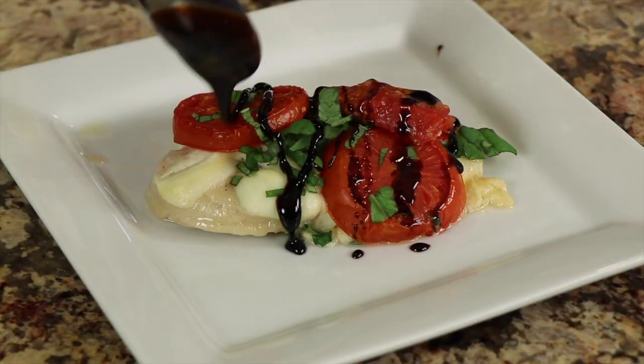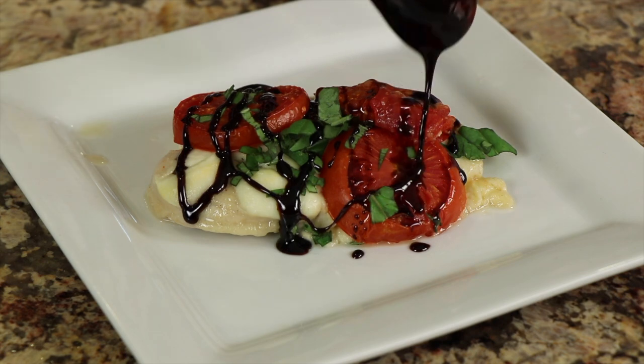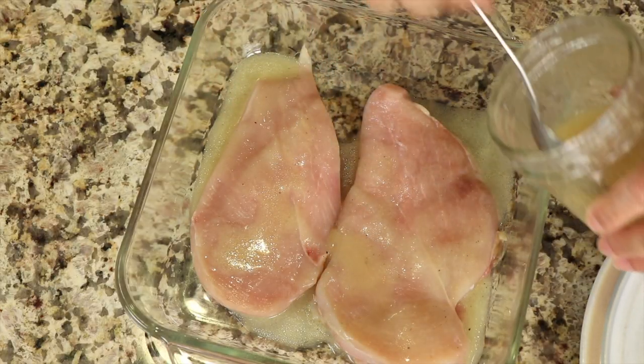It has all of the ingredients that you think of when you think of caprese. We've got the chicken, some fresh mozzarella, homegrown tomatoes, and some fresh basil. I'm going to be marinating my chicken in some vinegar and oil dressing to really give it some nice flavor, and it's delicious.